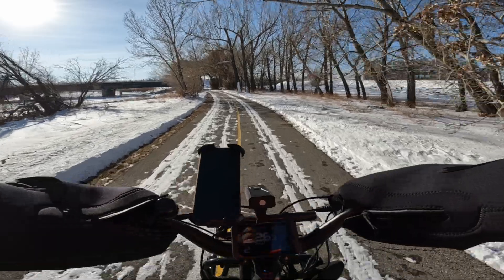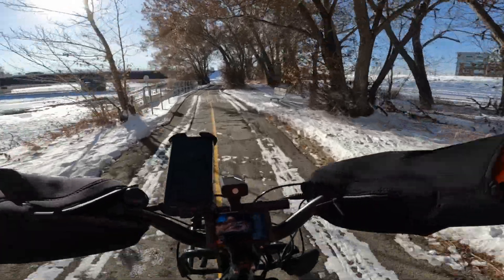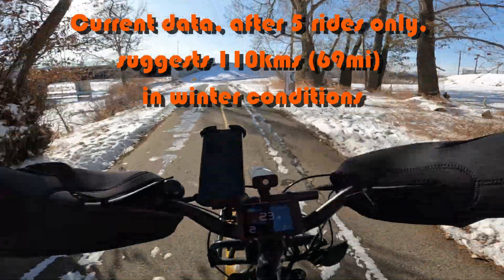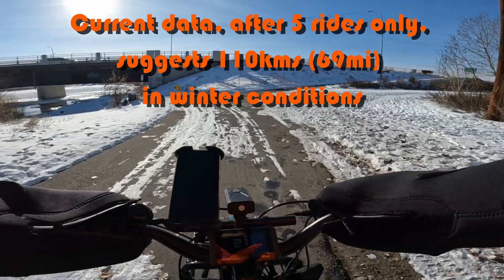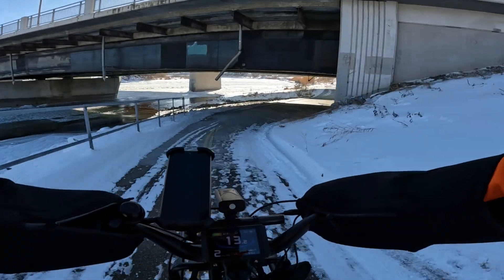Based on how I ride in the summer, I expect to get about 120 to 150 kilometers out of this battery. In the winter, not so much — maybe 100, or less than 100. I expect to lose about 20 percent or so because of the cold and because of my generous assist usage.